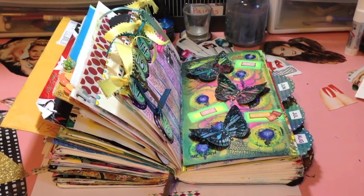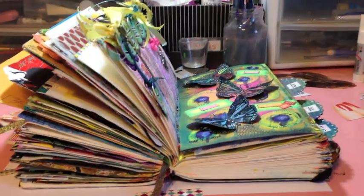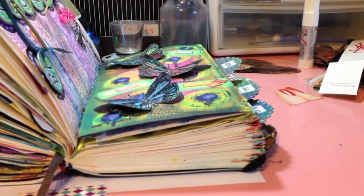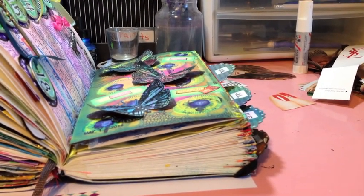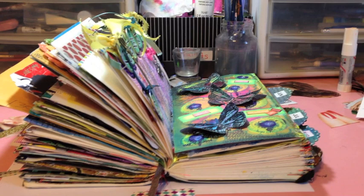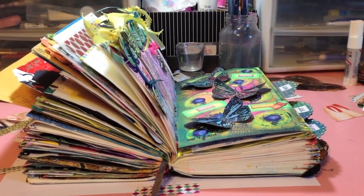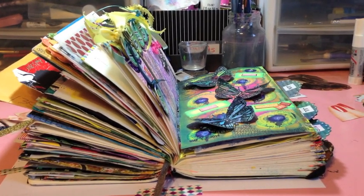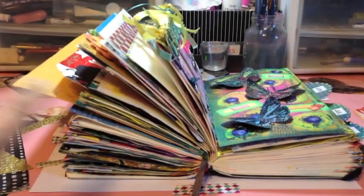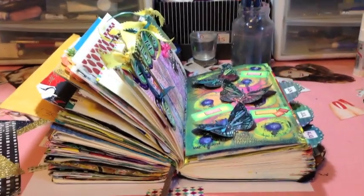Check this out — look how thick this is getting. It's ginormous. This side is the complete side, and this side over here is still halfway through the year that needs to be completed. I seriously don't know how I'm going to be able to close this thing once the year is complete. I think it's just going to be a full circle by the time I'm done because it's getting really hard to work in.